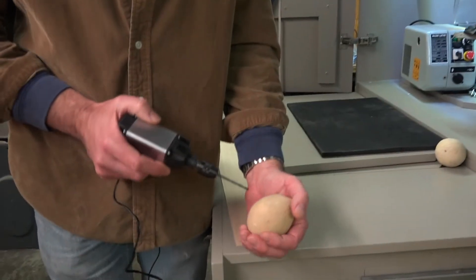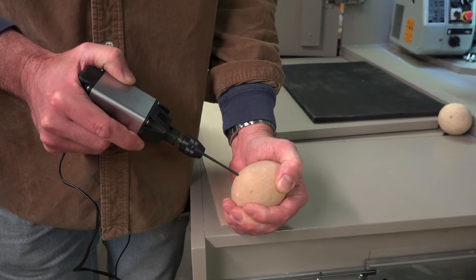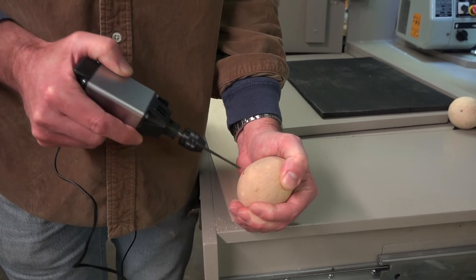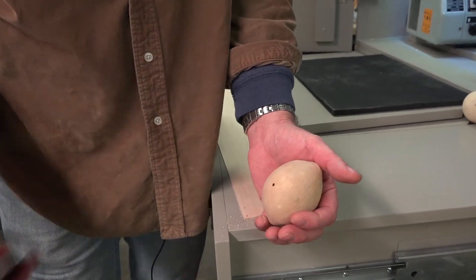First off, I'm going to drill into the gourd. That's just going to give me my starting hole so I can then get my saw blade in there.